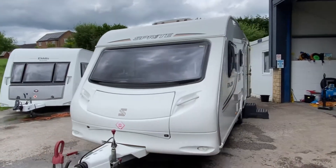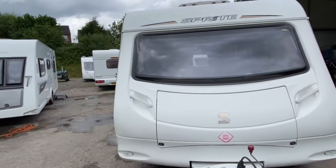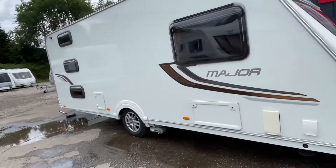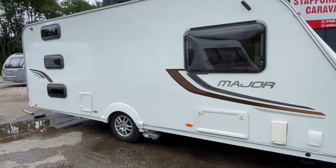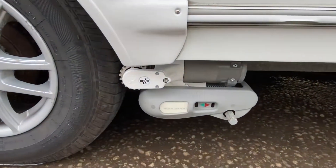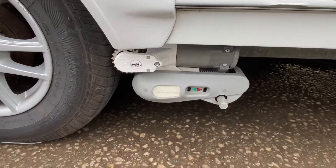Just arrived, we've got a 2011 Swift Sprite Major 6. It's a six berth with alloy wheels and we've got a PowerTouch Evolution motor mover, manual engage.